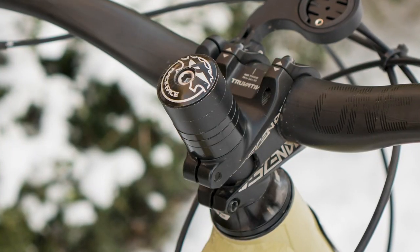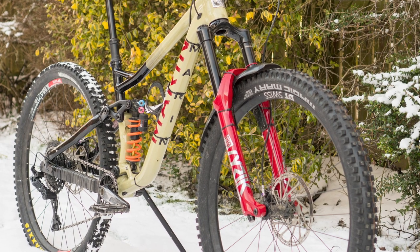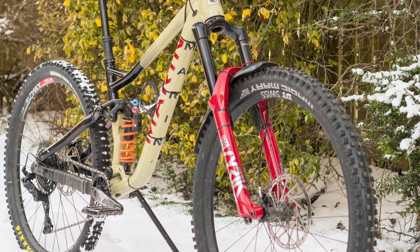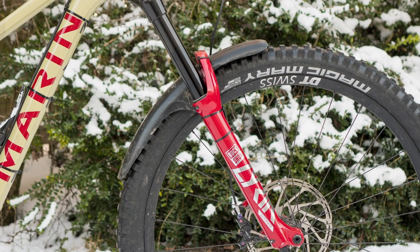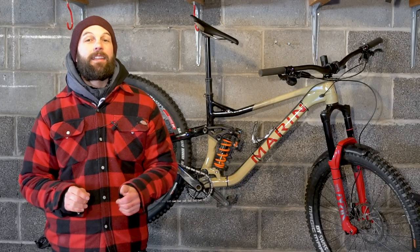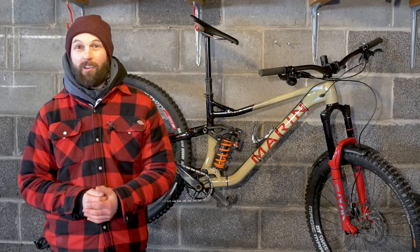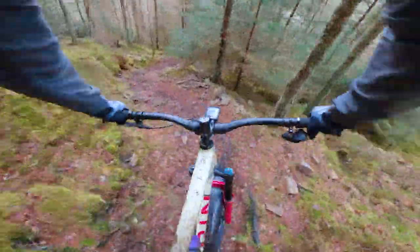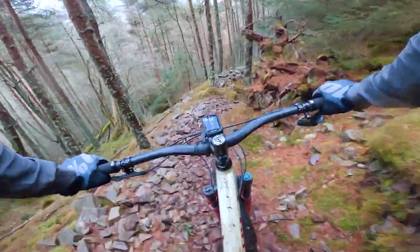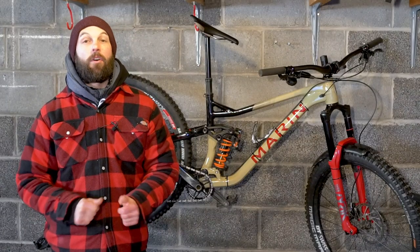You might also notice the steerer tube above the stem. These forks were in our recent forks group test and I've managed to borrow them for a while to test on this bike. I didn't want to cut the steerer tube down because I like having the ability to change bar height depending on what I'm doing and testing. This particular fork is the 170mm travel version, and the stock Alpine Trail XR comes with a 160mm travel version, which is why I've slammed the stem right the way down on the steerer tube.